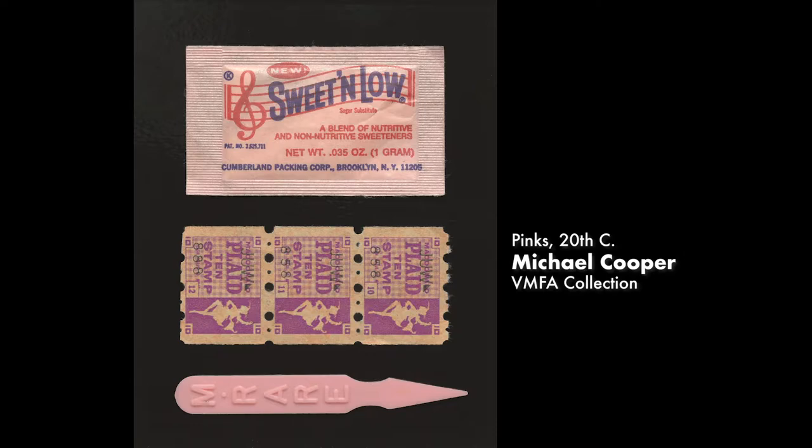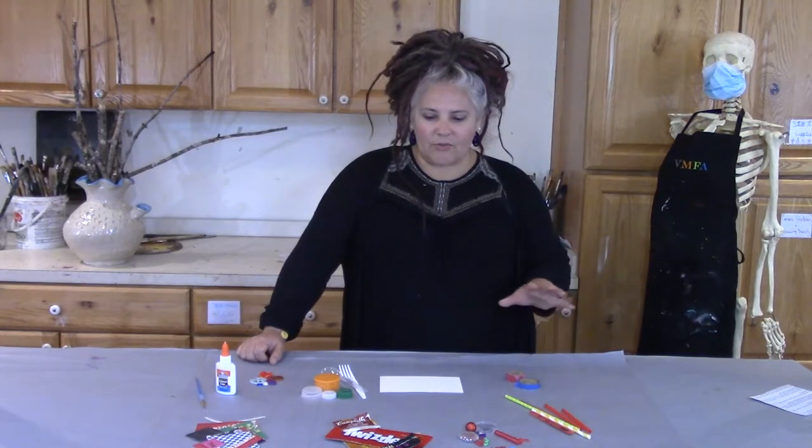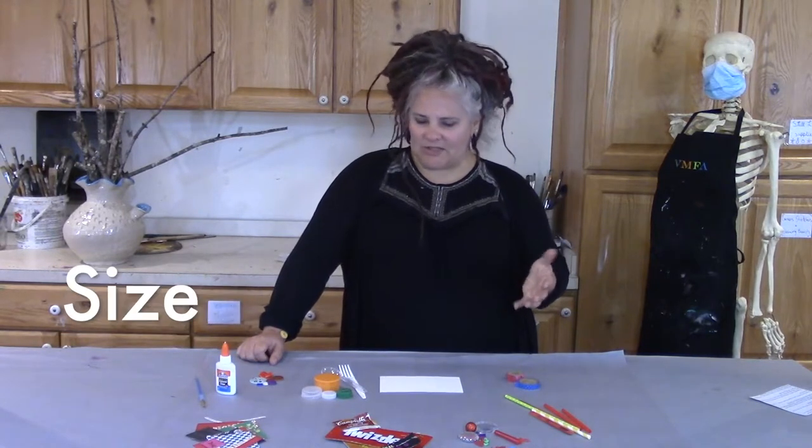This is American artist Michael Cooper's piece entitled Pink's. I'm drawn to this piece because of how simple it is and how the artist chose items that are similar in color. I also noticed that he has chosen items that are similar in size and shape. I'm going to go through my objects and pick pieces that are similar in color and maybe similar in size.